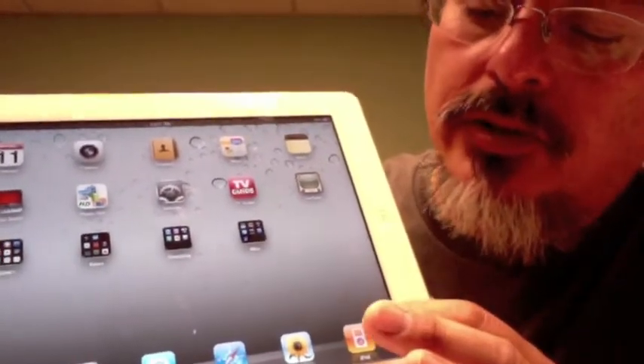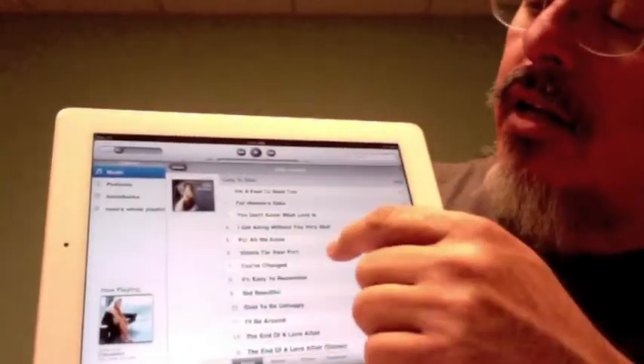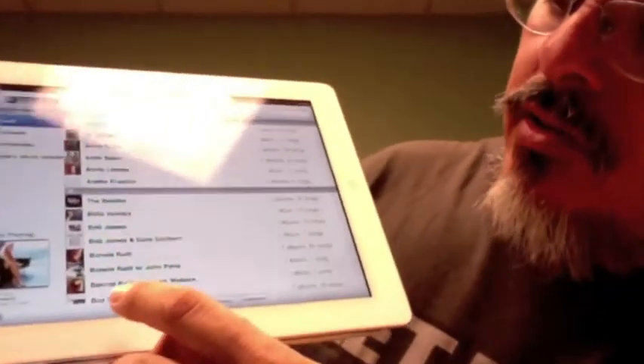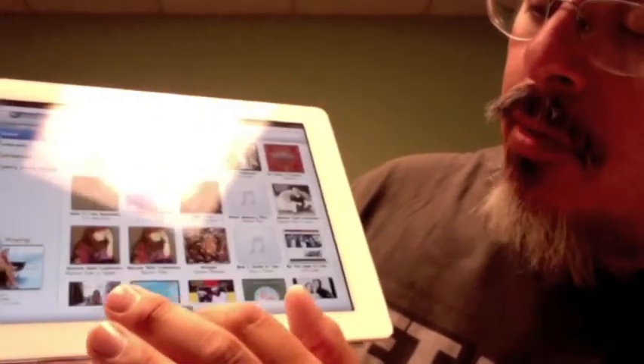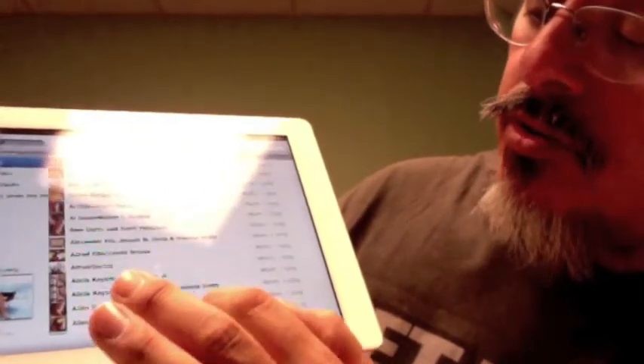It's really simple — just hit the little iPad guy here and it'll give you a list of the music that's on your iPad. You can select by songs, select by artist, select by albums, select by genre and composers.